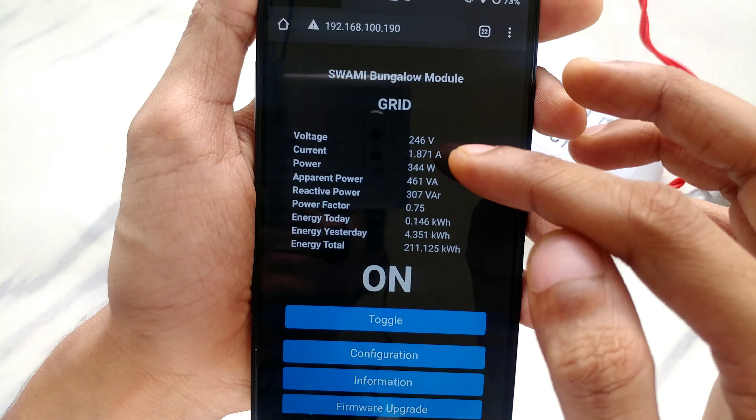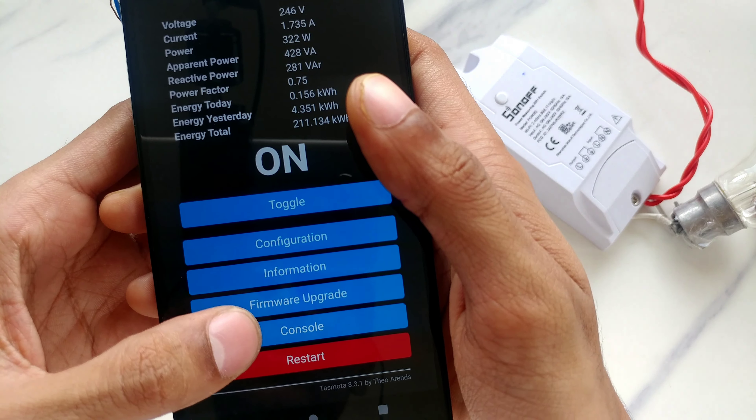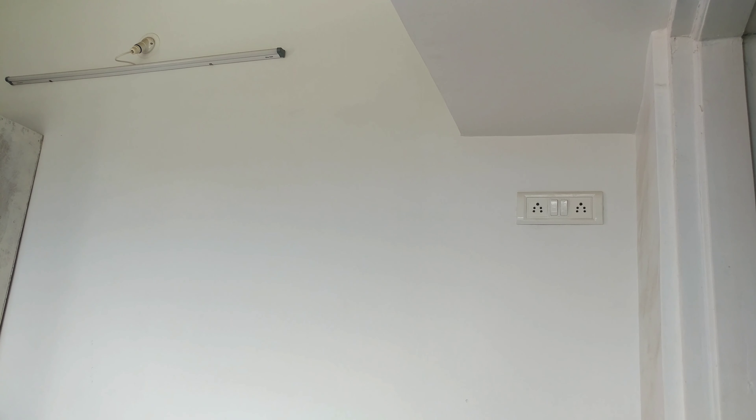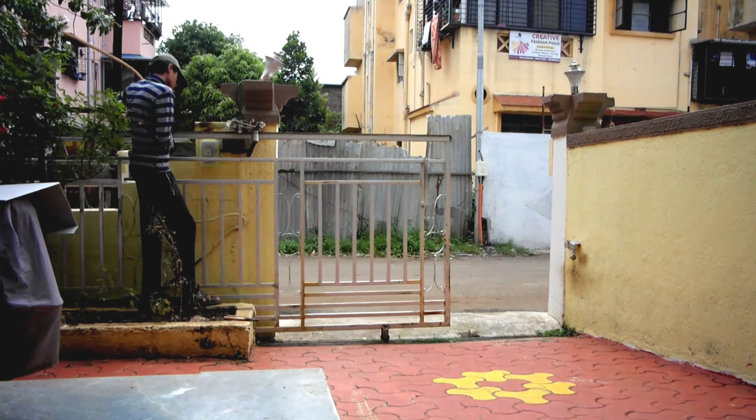With Tasmota we get AC voltage, current, power consumption — and this is where eWeLink stops. Beyond that you get apparent power, reactive power, power factor, kilowatt-hours consumed today, yesterday, and for the total period the device has been on. This is so much better. In the console there's a command-line interface for the Sonoff device where you can type various commands. I've been doing a lot of home automation experiments lately — controlling lights, TV, even opening gates. I'm planning a video on how to install Tasmota on your Sonoff device next — let me know what you think and if you want to see those.